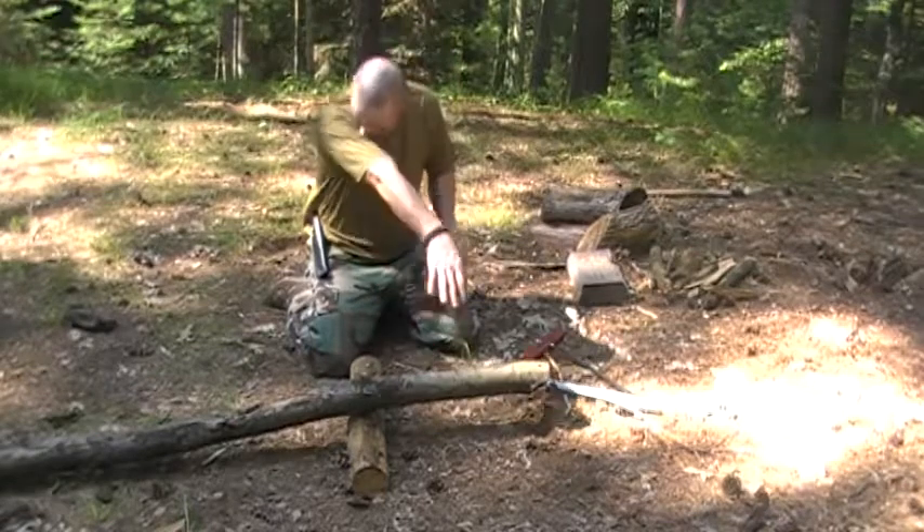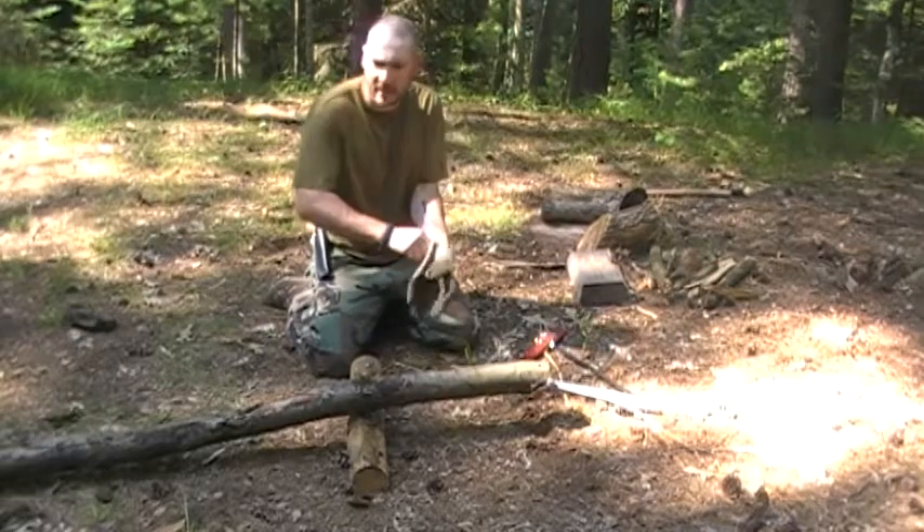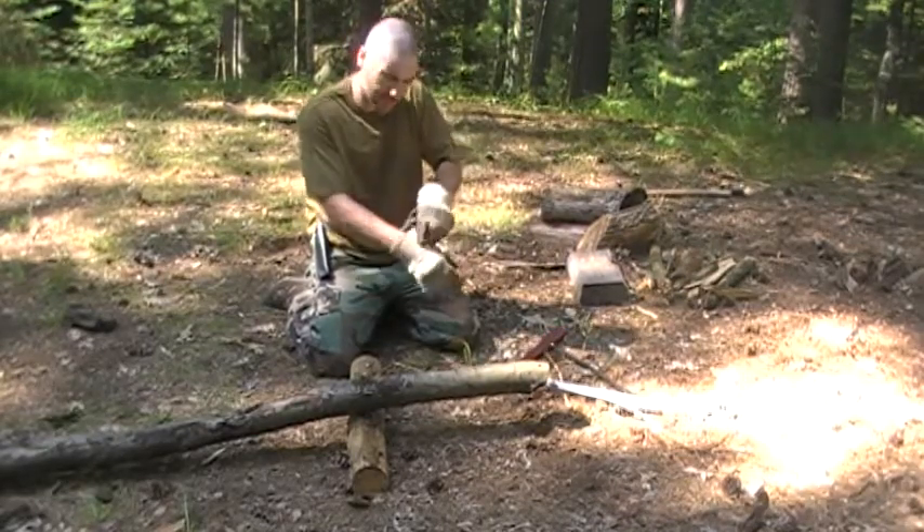I cut myself a log — some deadfall, about three and a half inches in diameter. I'd say it's probably average for what you're going to cut up for yourself for a campfire, so let me get my gloves on.